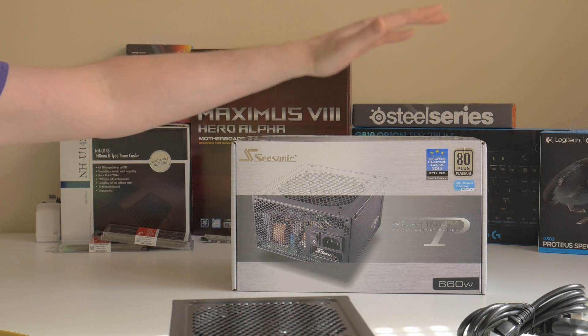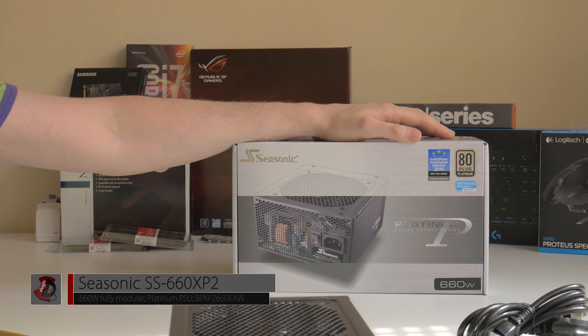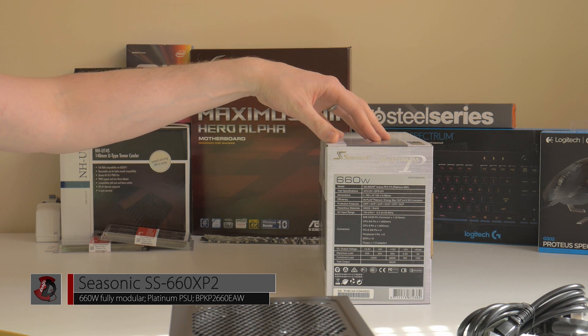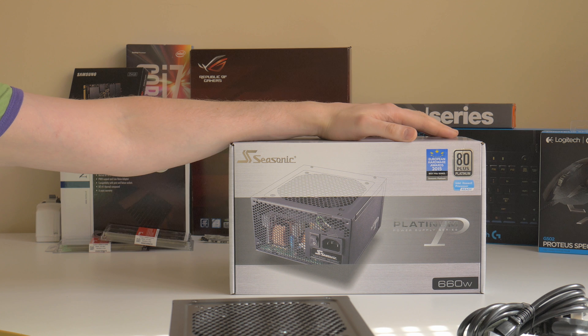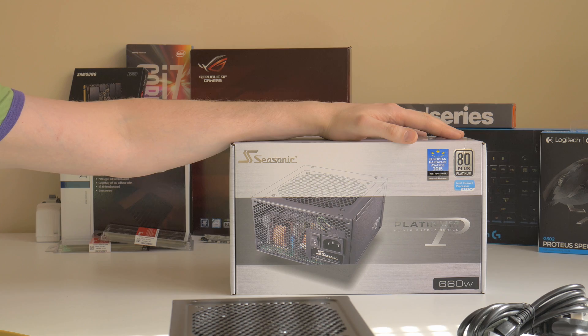Hi, in this video I'm going to be doing a quick unboxing overview of the Seasonic Platinum power supply. It's 660W fully modular and the model is SS-660XP2. This is a power supply — basically a device that powers your system. Platinum means it's super efficient, and 660W is roughly how much it's going to be providing to your system all day long. So let's show you what's inside the box.